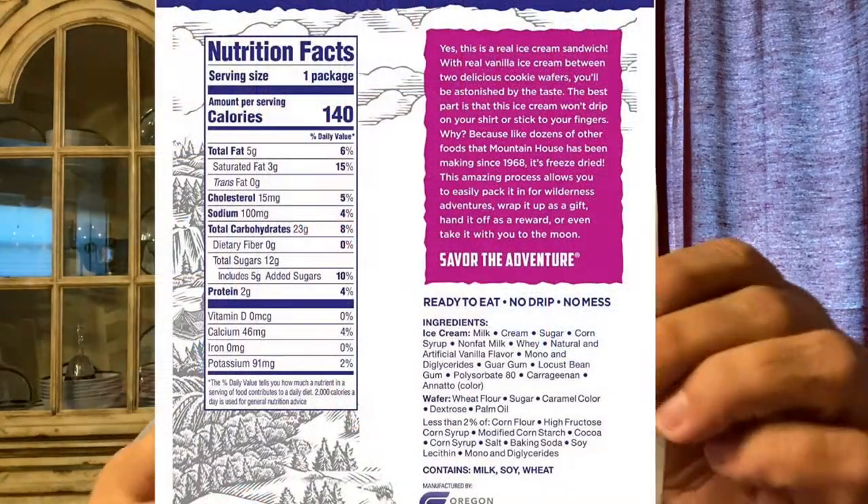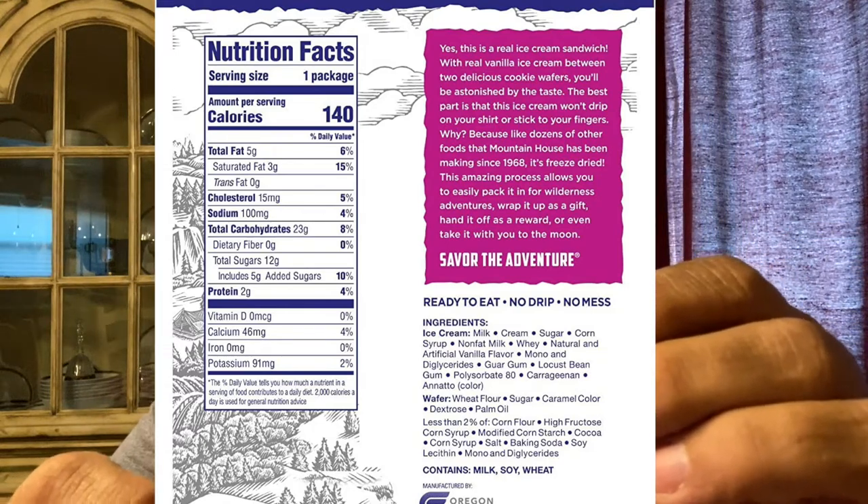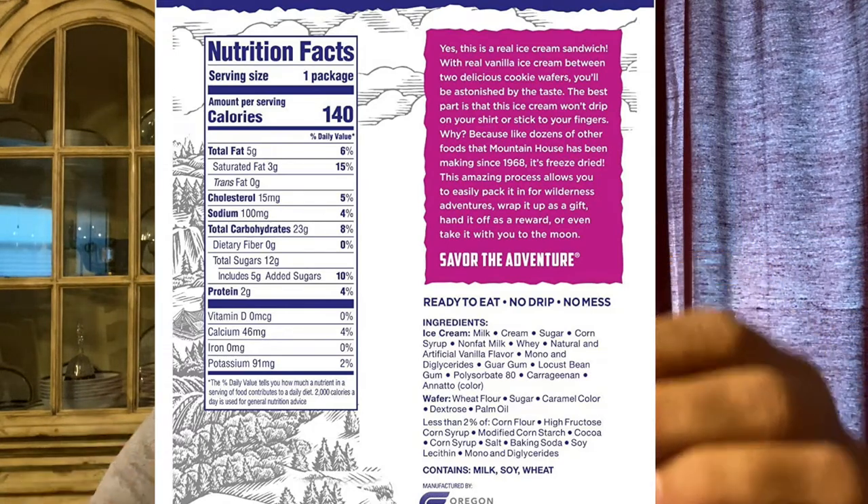And if you want to see what's on there, just pause and you can get the full effect. If you want something sweet and you don't have a lot of ice or room in your ice chest or whatever, I think this is a perfect substitute.